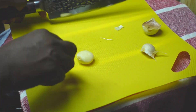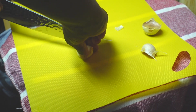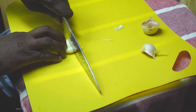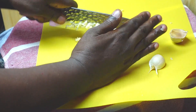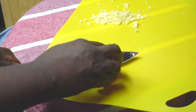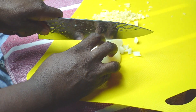We're going to start out by prepping some things. We're going to peel and chop some garlic. And we're going to take a half a large onion, or one medium onion, and we're going to chop that.